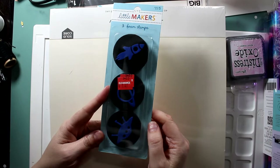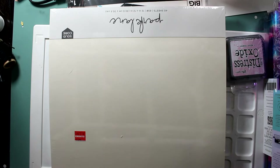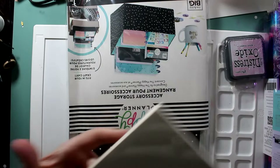There are two sets of them and I thought I could use these for some art journaling pages — just do some simple stamping. It doesn't matter if they get messy.